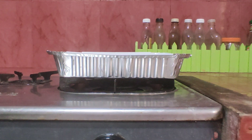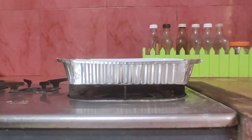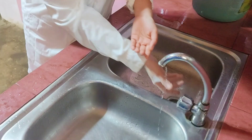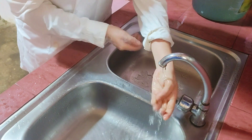First, heat the paraffin wax in the container and wait until it melts. Then wash the subject's hands with water, without soap.